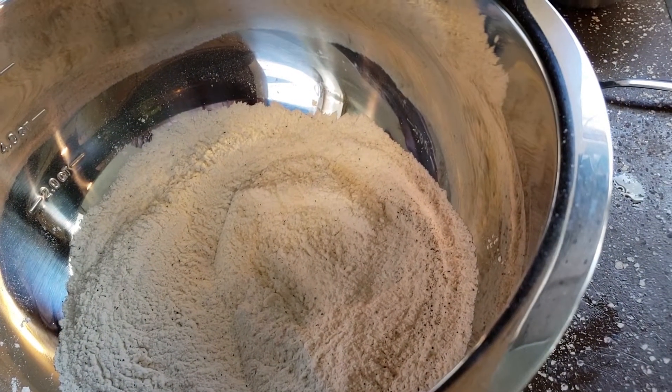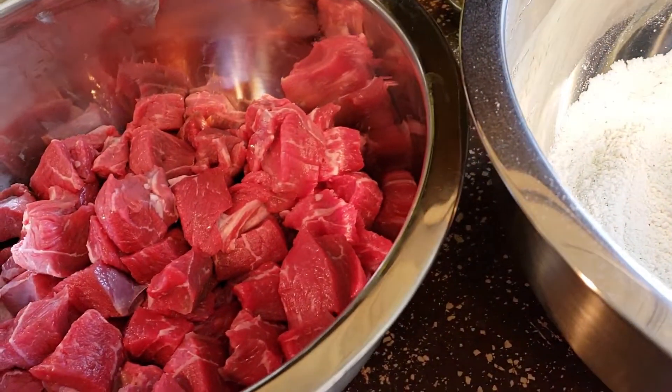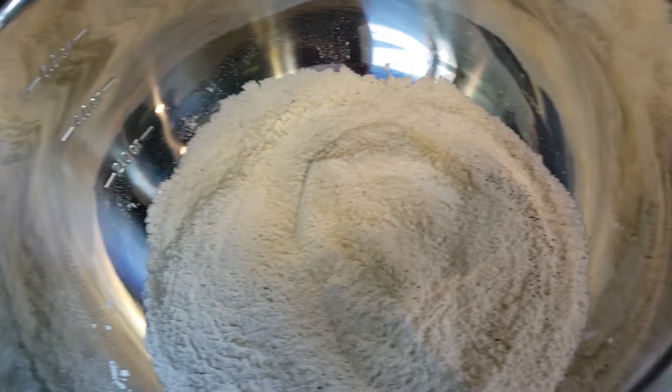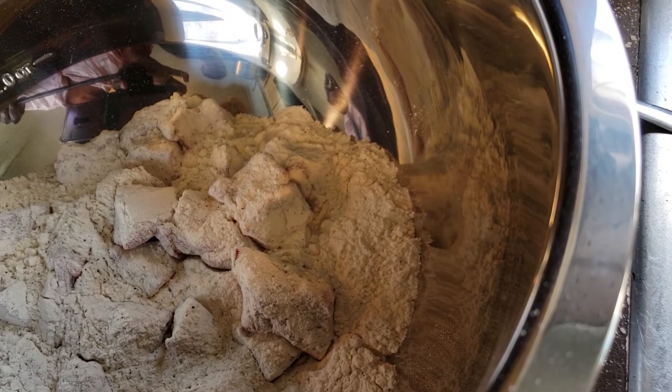After we mix our salt, pepper, and garlic powder into our flour, we're going to mix our beef cubes into our flour mixture, covering it like this.